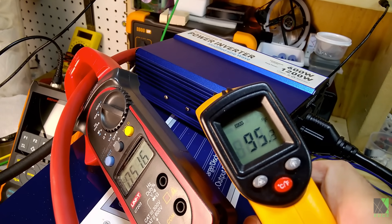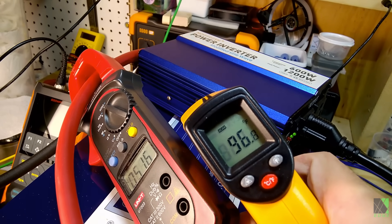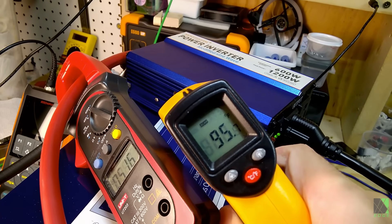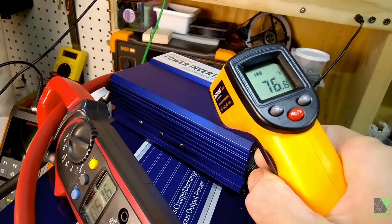We're looking at about 95-97 degrees on the outside of the case where the screws are, and around 76 degrees elsewhere.